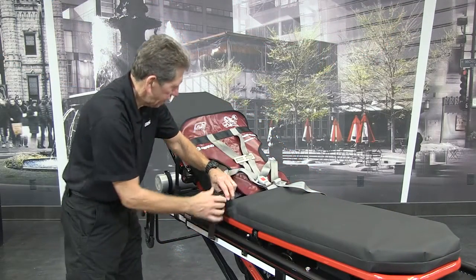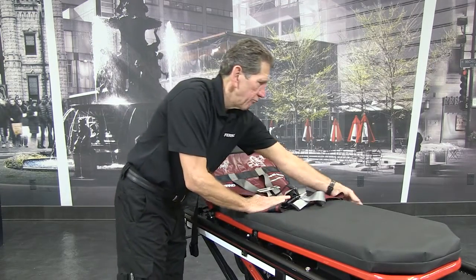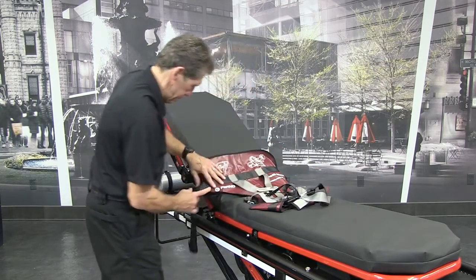Unfasten the backrest strap, fold it across the PDMATE, and make sure the mainframe straps are also laying on top of the PDMATE.